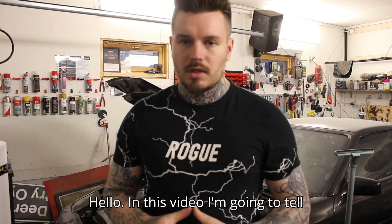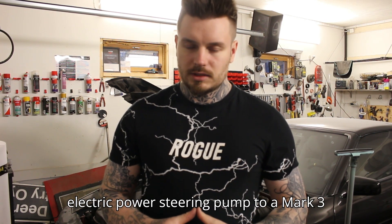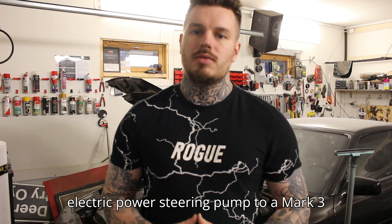Hello! In this video I'm going to tell you how to install an electric power steering pump to a Mk3 Supra.